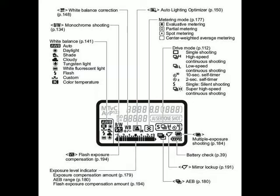As you can see here on the middle right, it talks about the drive modes, and they are the single shooting, the high speed continuous shooting, the low speed continuous shooting, a 10 second self timer, a two second self timer, a single silent shooting, and a super high speed continuous shooting. Now, in a previous video I've talked about the two and 10 second timer, which I'm not going to talk about in this one.